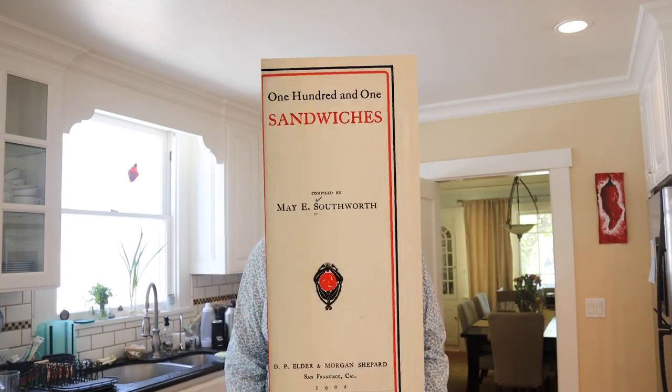Welcome to Sandwiches of History. Today from 101 Sandwiches of 1901 we're going to be making the Eccles sandwich. I looked into that name a little bit and the only thing I can figure is it's inspired by the Eccles cake out of Manchester, but that's made with currants and this is made with something else.